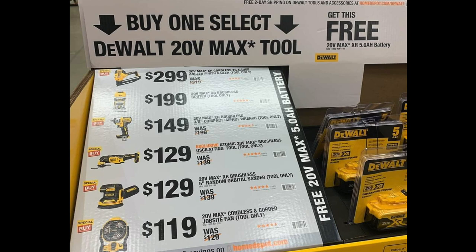You got the 20-volt max XR 5-inch random orbital sander — I'm probably going to pick that up. The sander is $129 with the free battery. Then you got the fan, which we've seen for like $99, some people got it for $84. Back during Black Friday or the holiday season it was $99, I missed out because by the time I found out they'd sold out. Some of you already got it for $99 with the 5 amp hour battery and a charger. Right now you can get it for $119 — the job site fan tool only, was $129 dropped to $119.